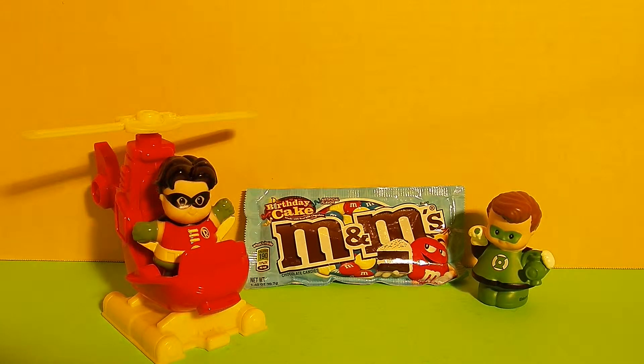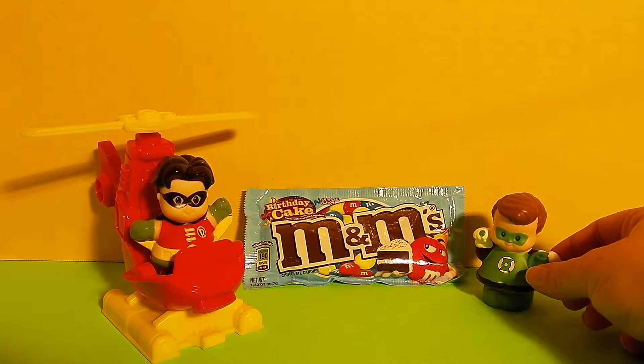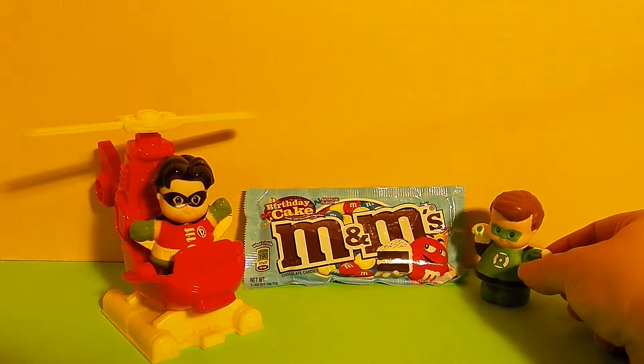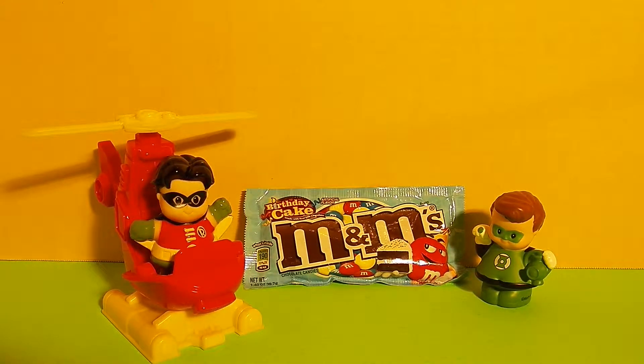Would you guys like to help me review the Birthday Cake M&M's? Sure, I'd like to help. Yes, I'd like to help. It's my birthday and I don't like cake. Oh, you don't like cake, Green Lantern? No, I don't like cake, but I love M&M's. Well, these will be perfect for your birthday.